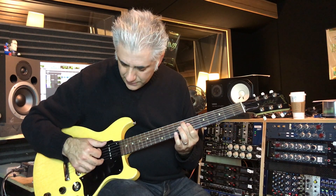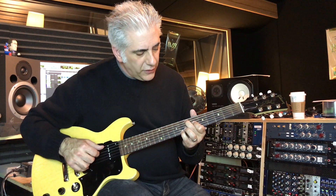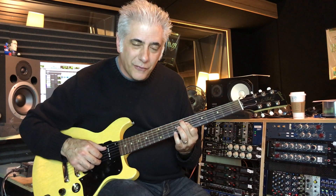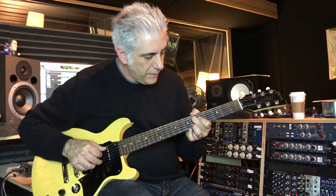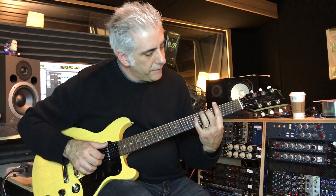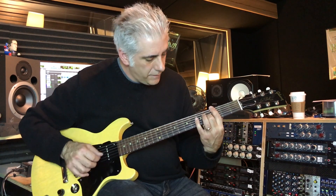I've got some contrary motion going — got that 6th there, moving to that A7 sharp 9 chord. It's like a G major over F, but it's an incomplete chord. I'm going to start with the same.